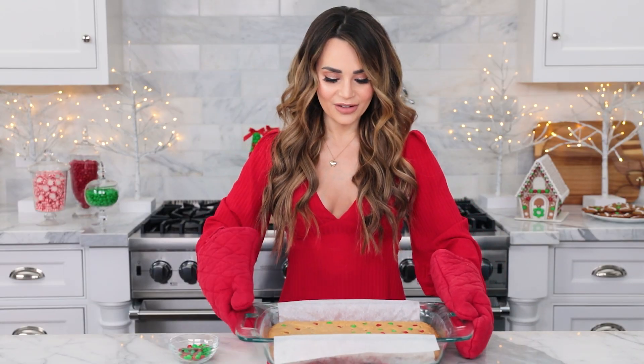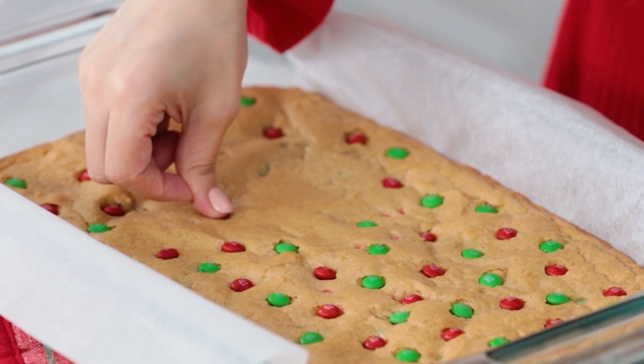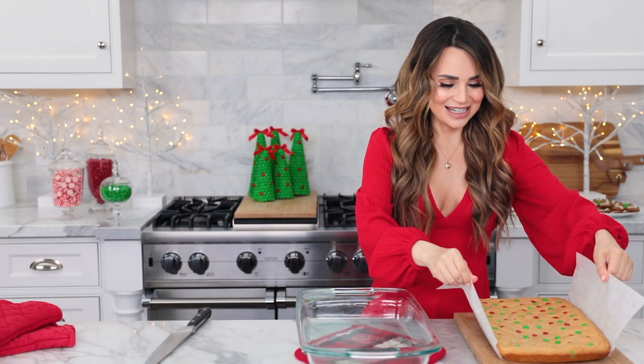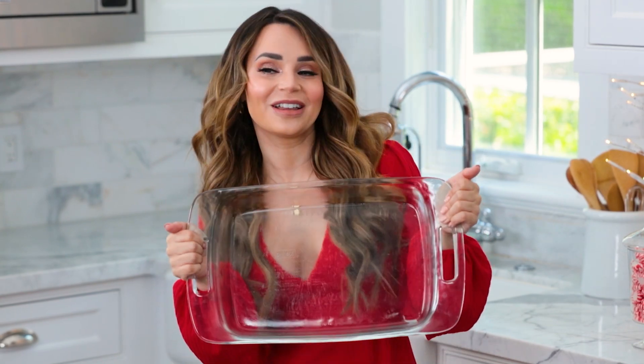The blondies are hot fresh out of the oven and you're gonna let them cool for just a little bit. Now this part is totally optional — while the blondies are still warm, place a few M&M minis on top and gently push them in. After giving it more time to fully cool, we're gonna pop it out of the pan and cut it into squares. That may be one of the greatest feelings in the world when a recipe comes out of the pan perfectly!